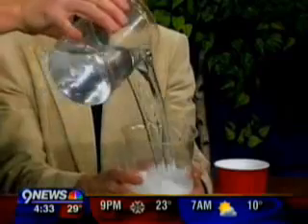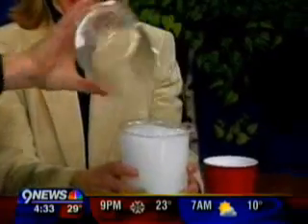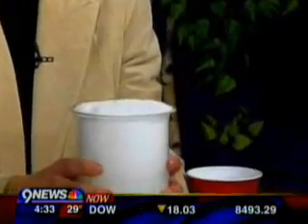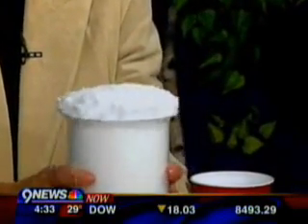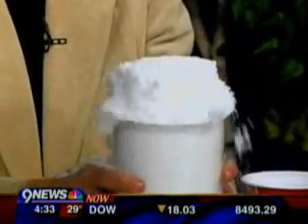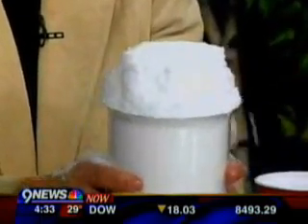Kim, hang on, here we go. You ready? Three, two, one. Now it looks like nothing's happening at all, and just when you think nothing's happening — there is instant snow! Is that awesome? Voila! Is that fun?